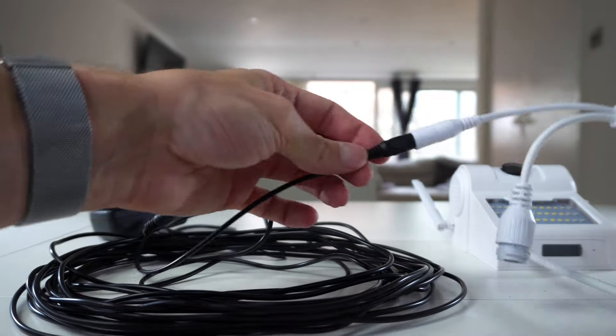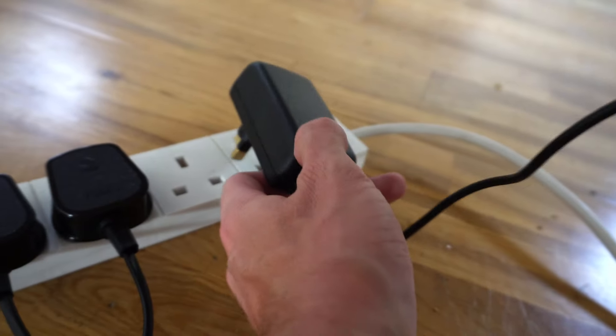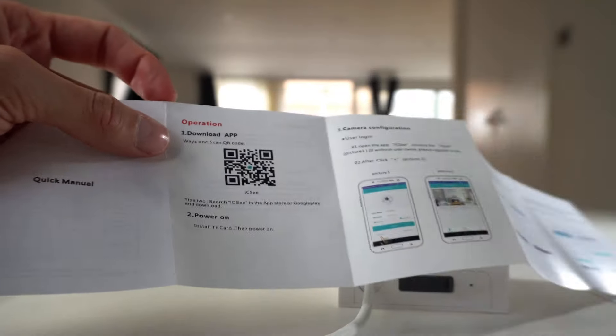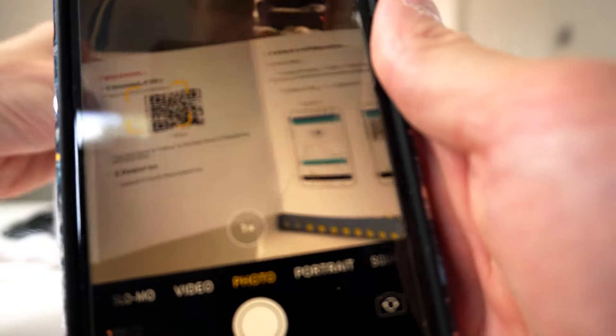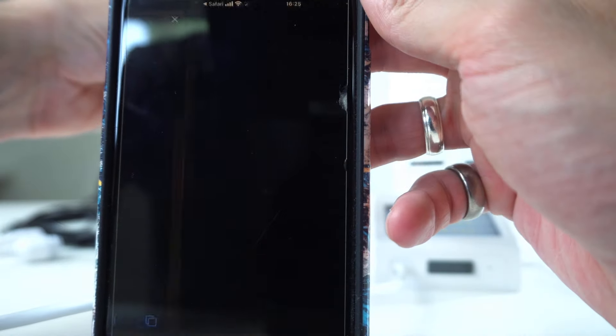You simply plug in to the camera at one end and plug into the lead that comes with a plug — simple as that. Now to set up, plug your camera into a mains power. Scan the QR code or download the ICSEE app onto your phone.